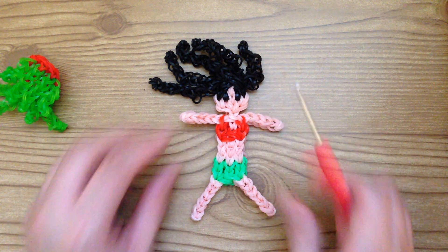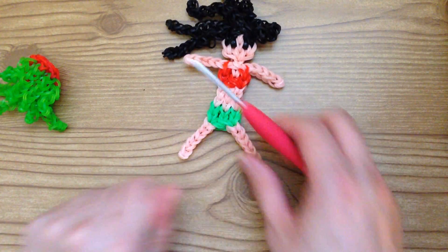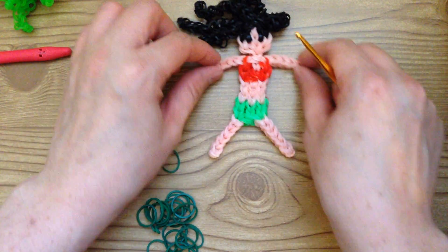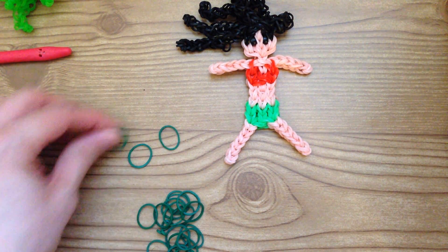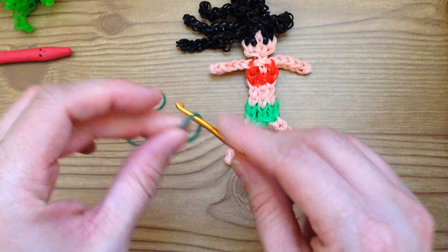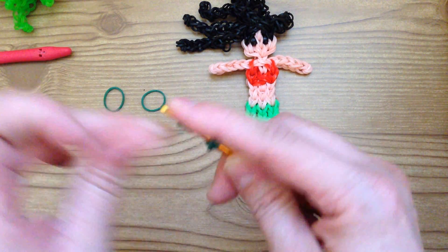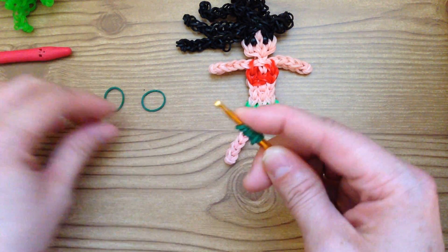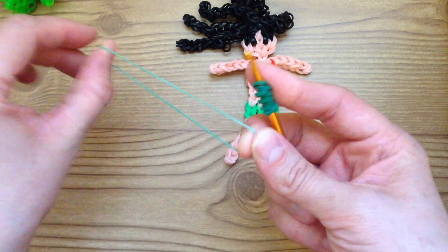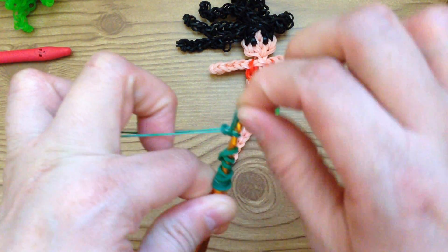Now let's make her wrist leis and ankle flowers. I'm using dark green. For each wrist and each leg you're going to need five bands. Take a single green band and wrap it around your hook only three times, and you do that again with the second set, again with the third, and with the fourth. Then grab the fifth band, stretch it a little bit, and you're going to transfer all of these onto that single band.